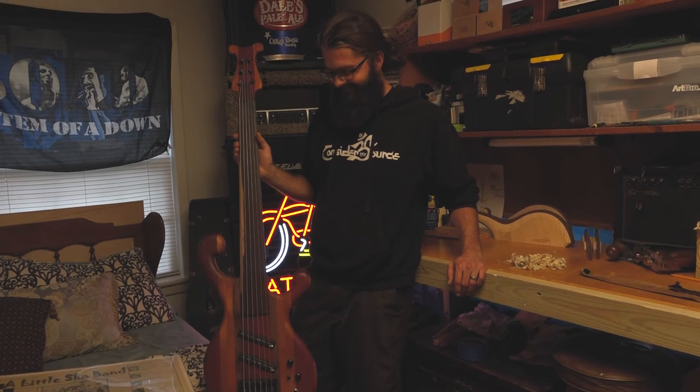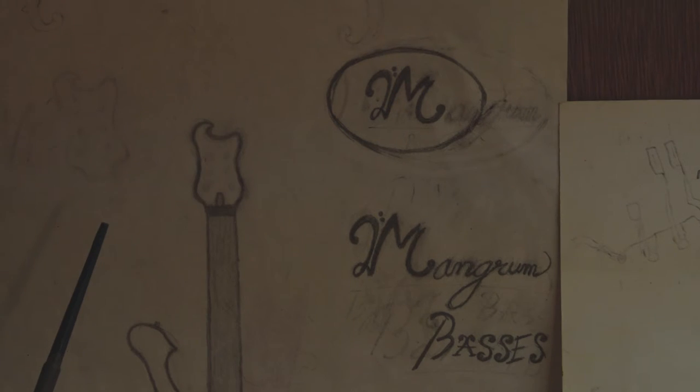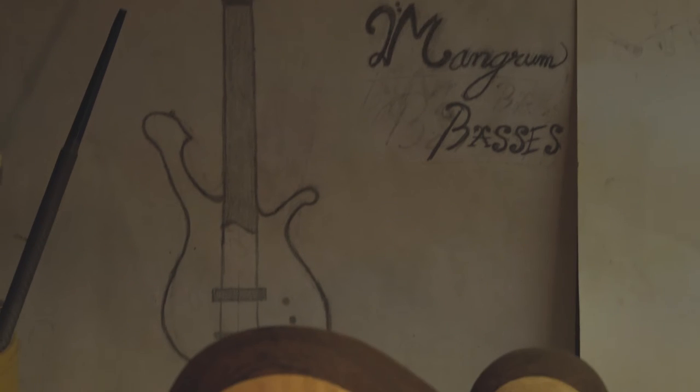It took about a year to build my first bass, just because I didn't have all the tools I needed. I'm hoping this one goes a little bit quicker, because I have a lot more of what I need.